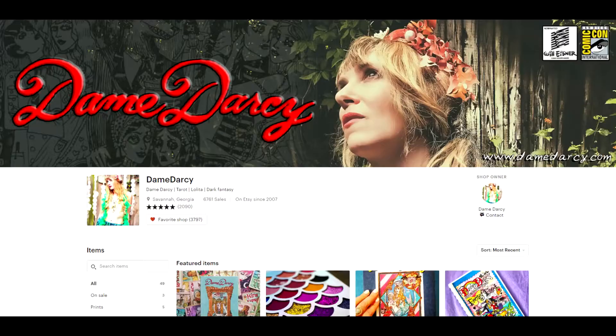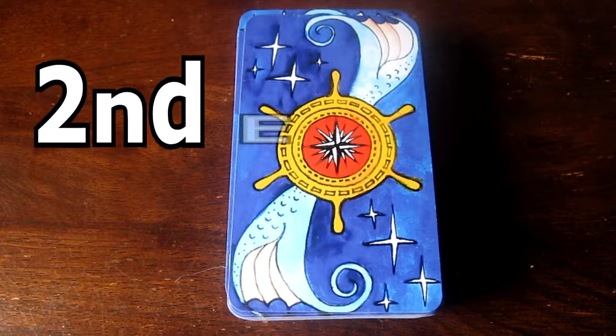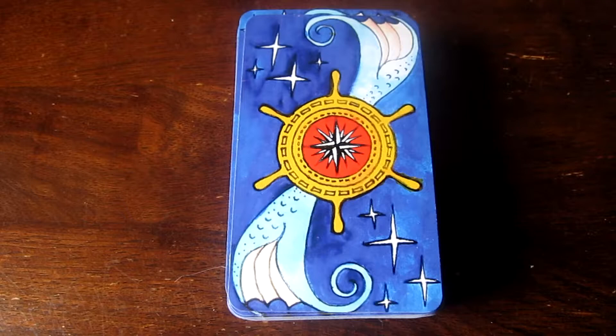Dame Darcy has a shop on Etsy. This is the first edition of this Mermaid Tarot. There is also a second edition, and I think you can no longer get the first edition. I don't like any of her other artwork except her tarot decks, and then some of the cards in here I also don't like.